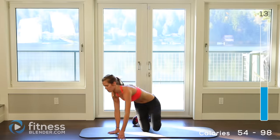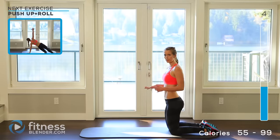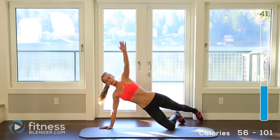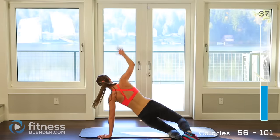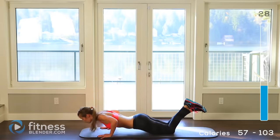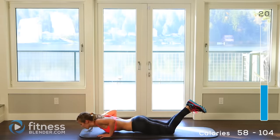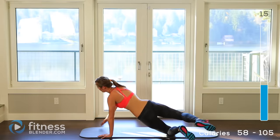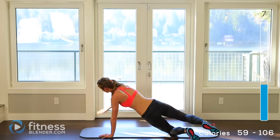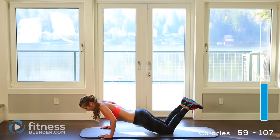Alright, drop back down. Do that last interval before our rest — take some deep breaths. Start up your push-ups now if you want. Push-up, tap behind you. Keep your core pulled in, try to keep your spine in alignment, your back flat. We're about halfway. About 10 seconds left. 2, 1 — one more push-up. Okay.